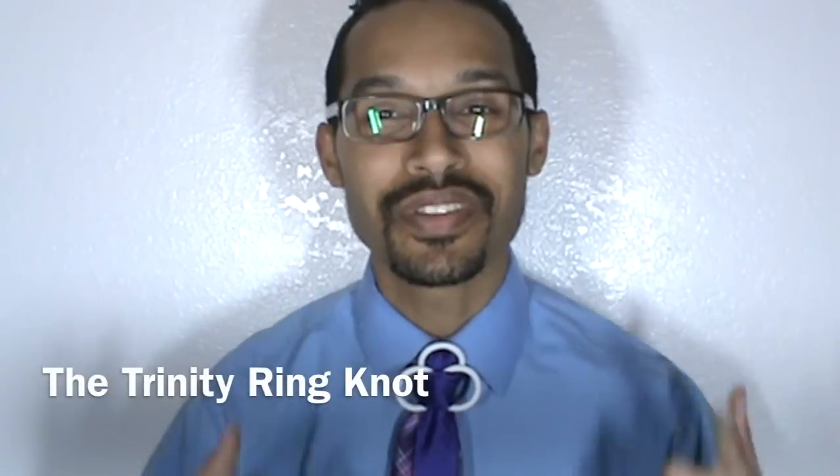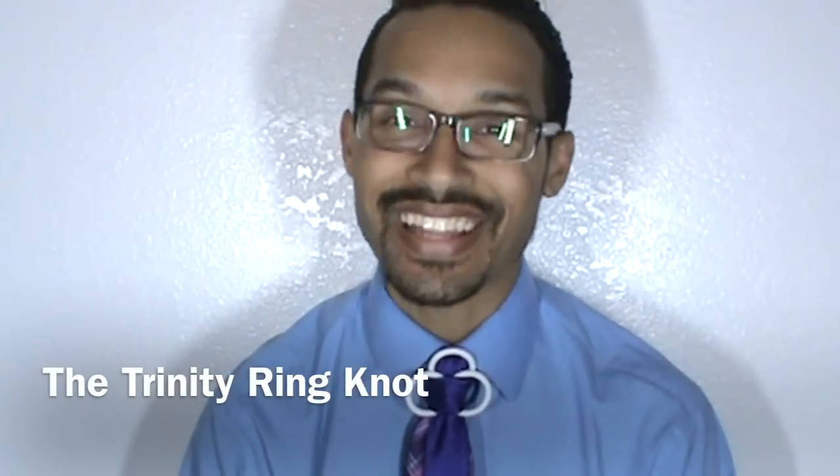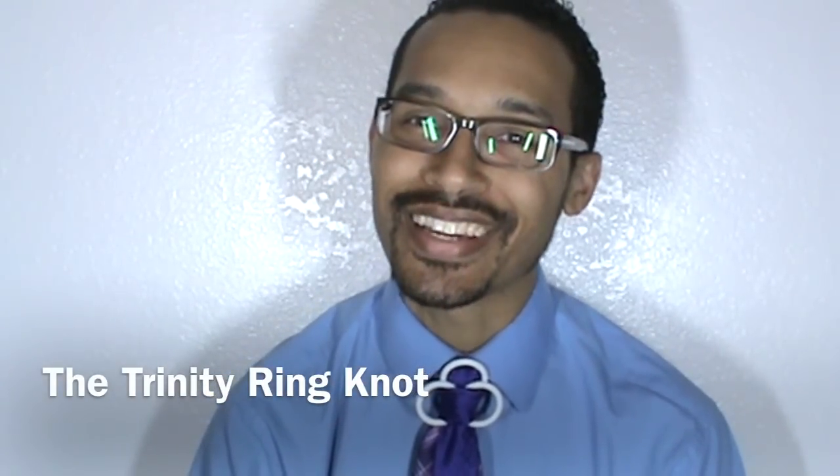Hey everyone, Lin Wood here, and today I am going to show you how to do the Trinity ring knot. Stay tuned, and thumbs up if you like it.